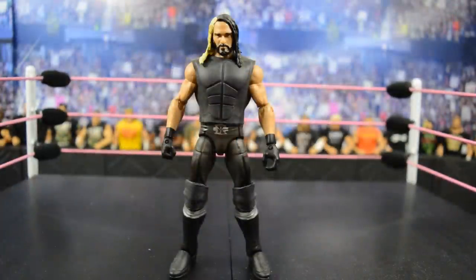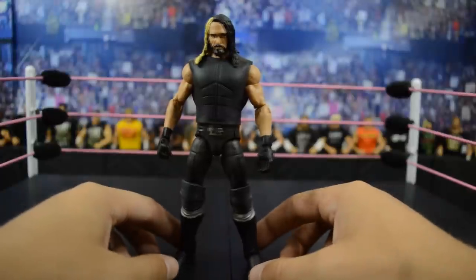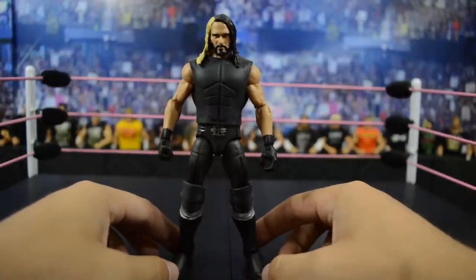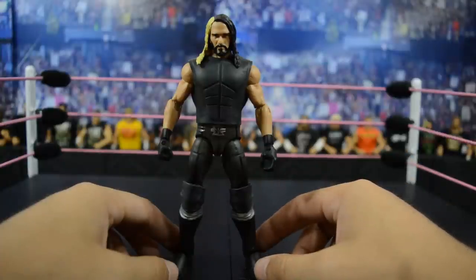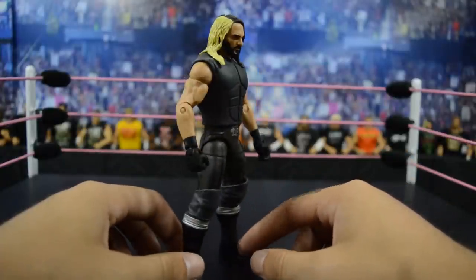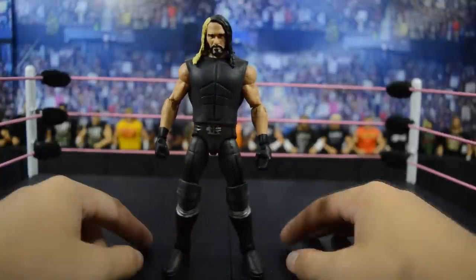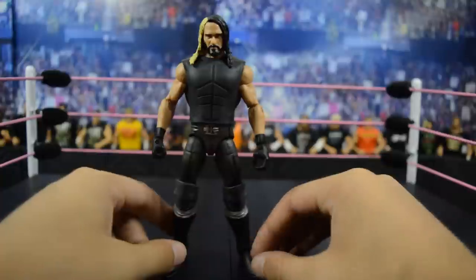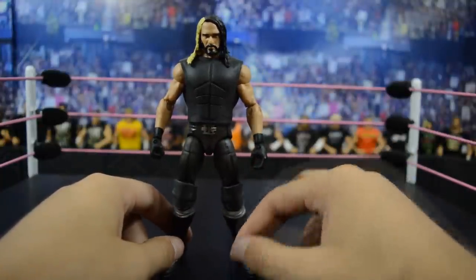Up next we have Seth's first Elite when he is not part of the Shield — Elite 37 Seth Rollins, which I think is absolutely sick. I think this is one of the best Seth Rollins figures Mattel has made. You got the sick accessories: the Money in the Bank briefcase and the cinder block. I think this attire is from Hell in a Cell 2014. The leg mold is a little too skinny, but you do get the entrance vest and the new head scan.